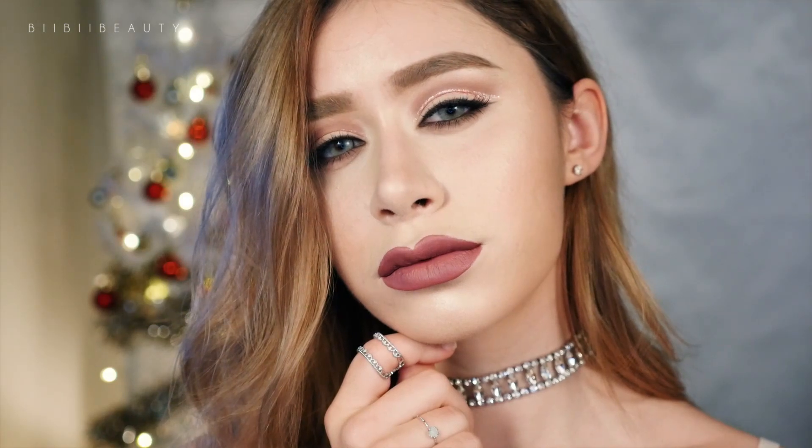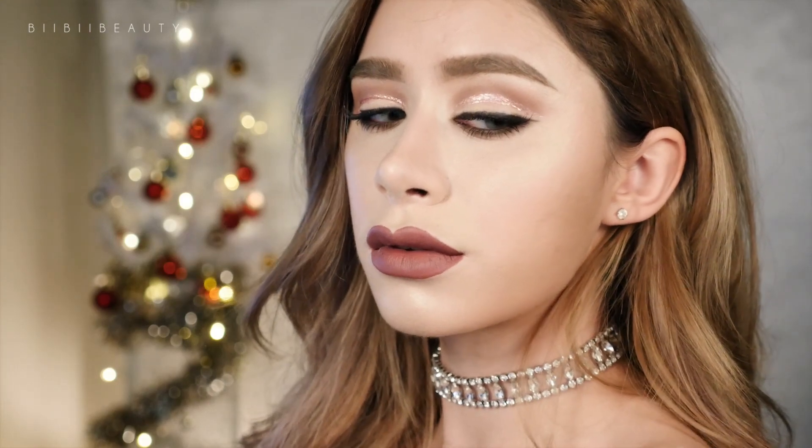And that's it! That is how you get this look. I hope you guys enjoyed it and I will see you guys next time.